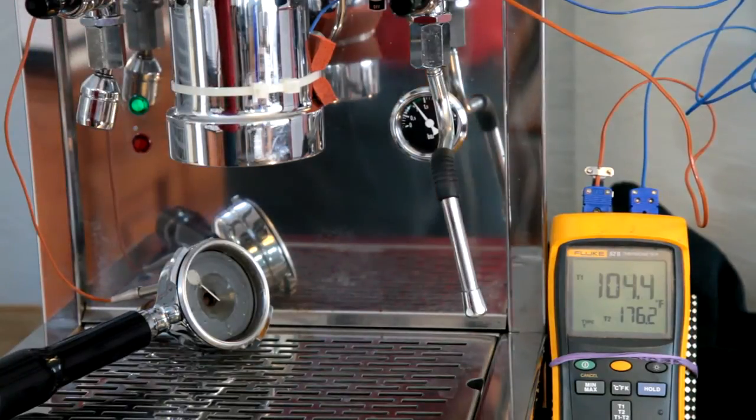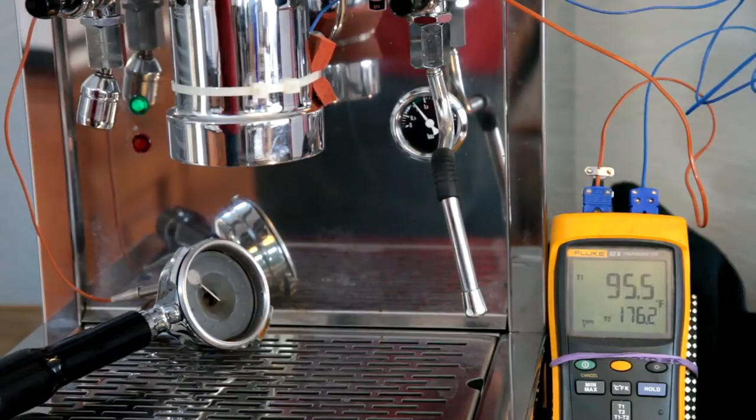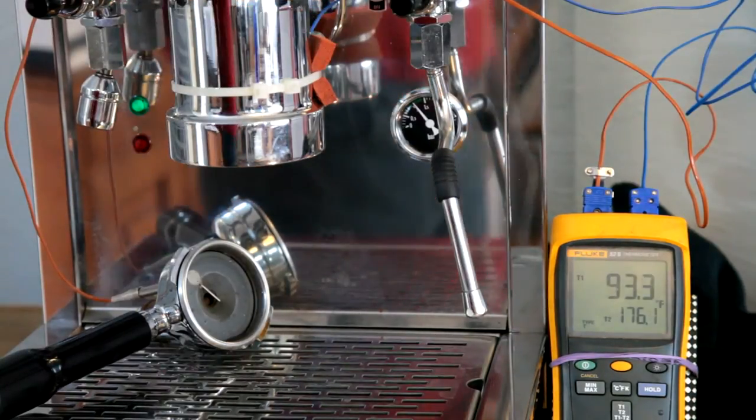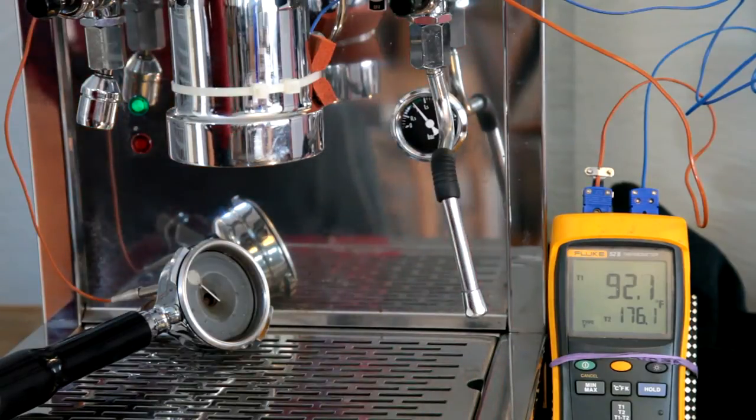On the lower right you can see the Fluke meter. The top number, 100 Fahrenheit right now, is the temperature that the SCACE device itself is measuring. The lower number, I think it's 176.2 now, is this little thermocouple that is strapped to the outside of the group, measuring approximate group temperature.